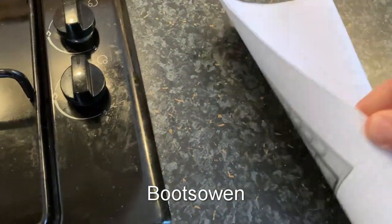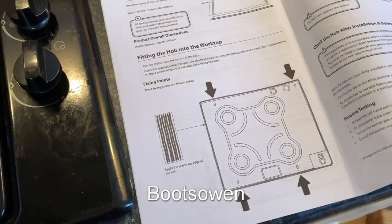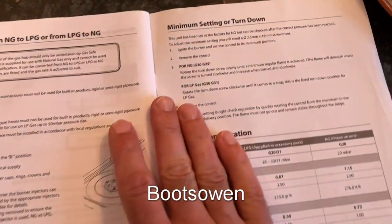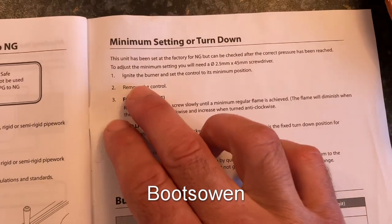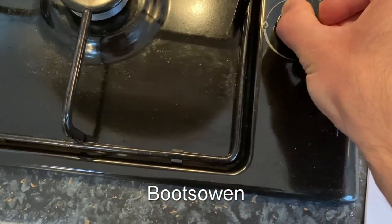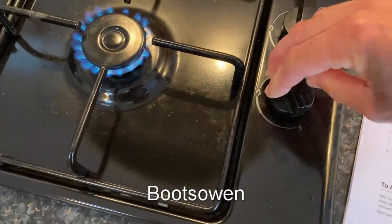I just took this out and thought, let's have a look at this and see if this helps at all. Somewhere near the back, if I recall — minimum setting or turn down. I never thought to look at this when I was installing it. Connect the burner and set the control to its minimum position. Set the control to minimum.